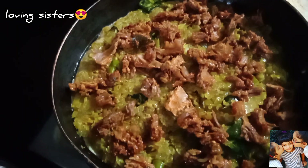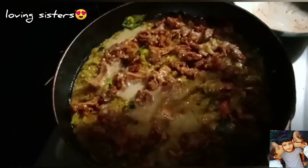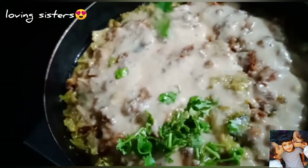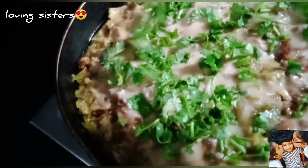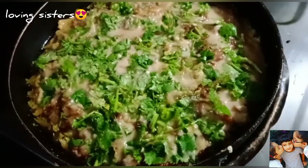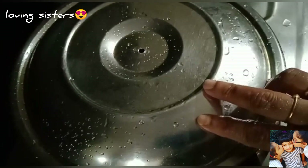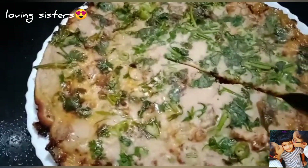Now we will pour the batter into the cover of the batter. We will decorate it with the bottom of the batter and press it with a spatula. We will cook it like a cookie — this is a pancake. My pancake was pulled from the point of the rice.